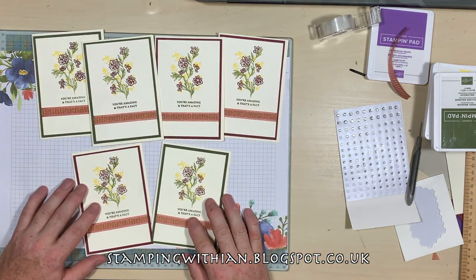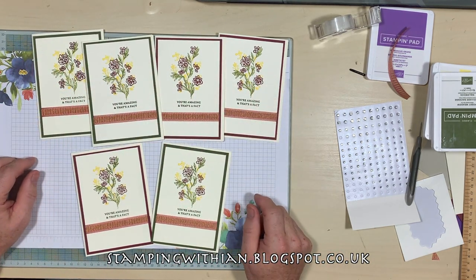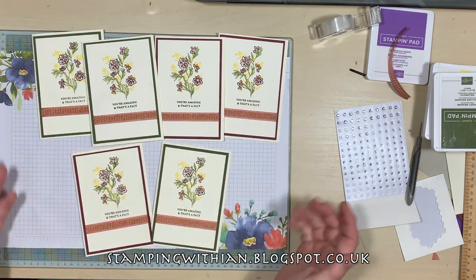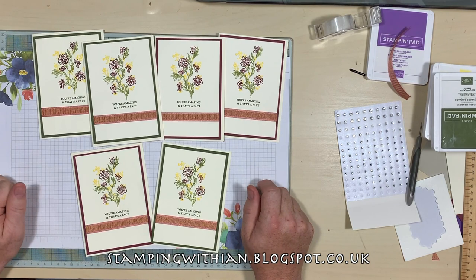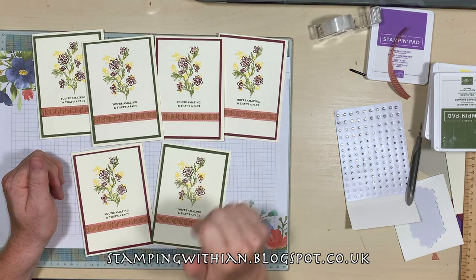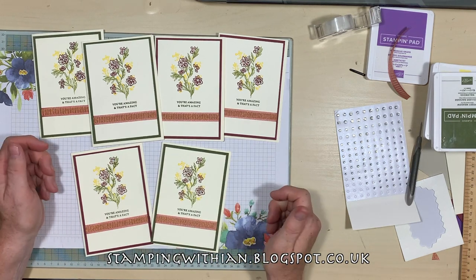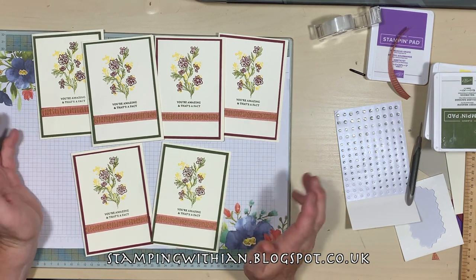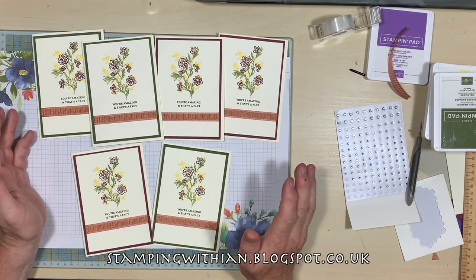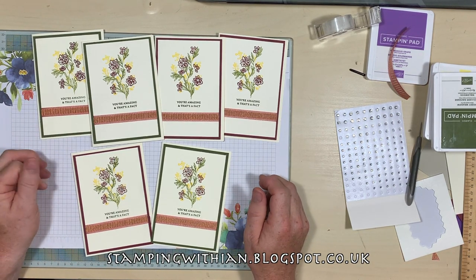So easy with the Stamparatus! You can buy one from my 24/7 shop, along with all the products used here. If you've liked this video please give me a thumbs up, ring the notification bell when you subscribe and you'll always know when I've got a new video. Whatever you're doing today, have lots of fun and I'll see you all again soon. Bye now!